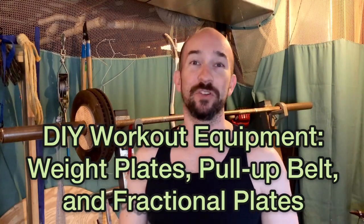Hello, it's Brian. I'm here for another video. Today I wanted to talk about making your own equipment for exercise.